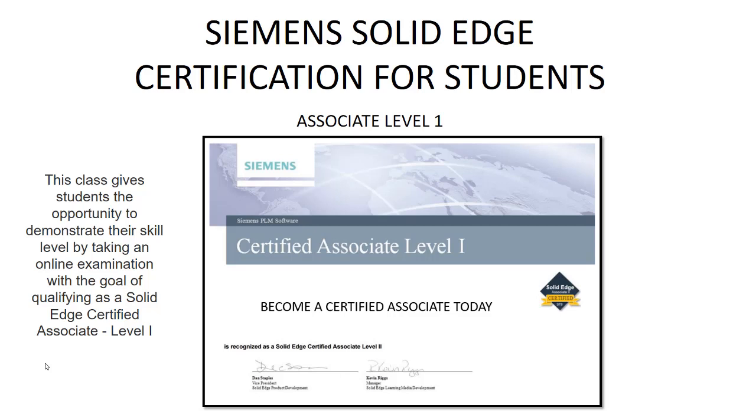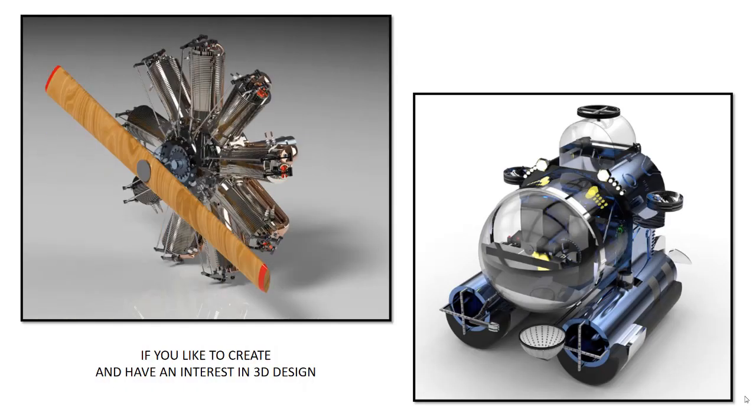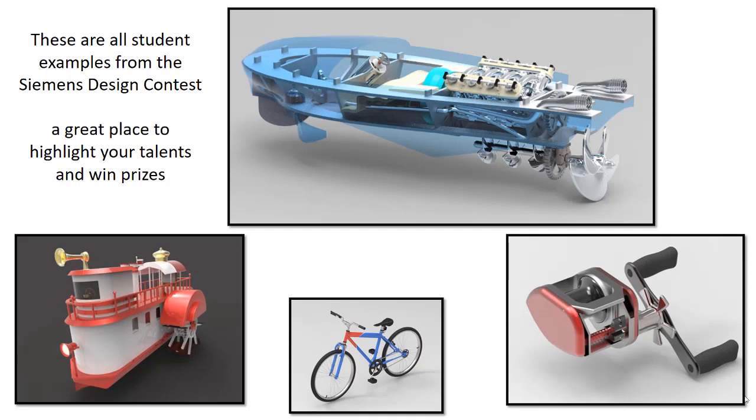This class gives students the opportunity to demonstrate their skill level by taking an online examination with the goal of qualifying as a Solid Edge Certified Associate Level 1. So why should I get certified with Siemens Solid Edge? If you like to create and have an interest in 3D design, this is a great place to start.